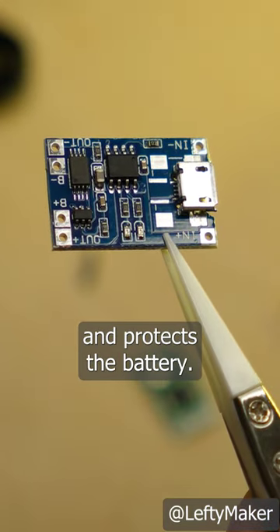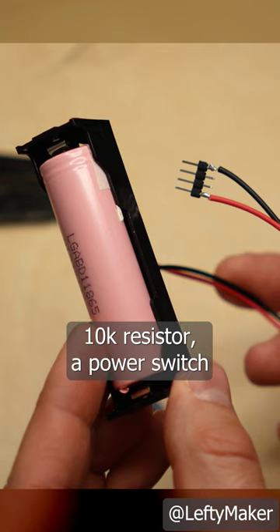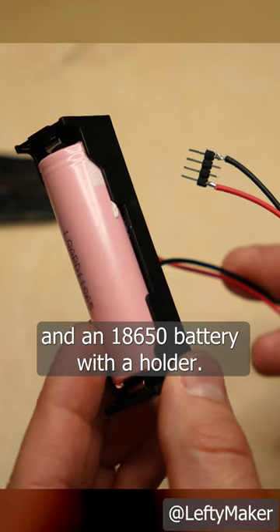This is a module that charges and protects the battery. You'll also need a 10K resistor, a power switch, and an 18650 battery with a holder.